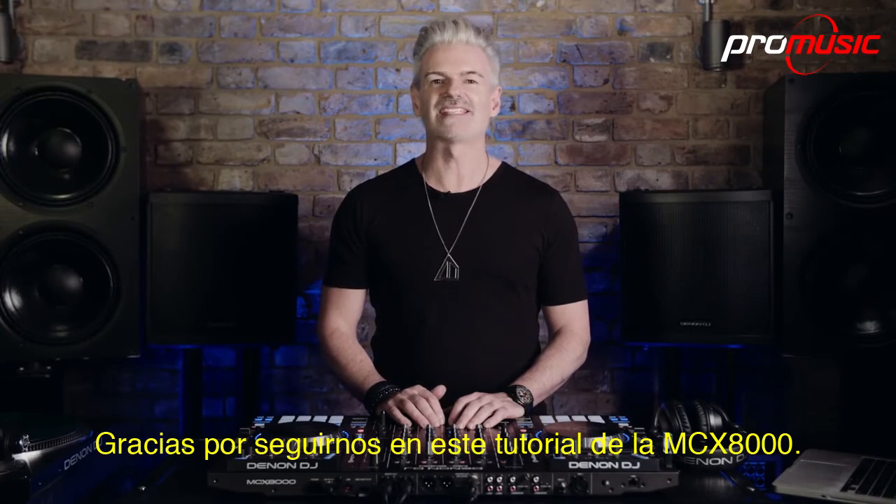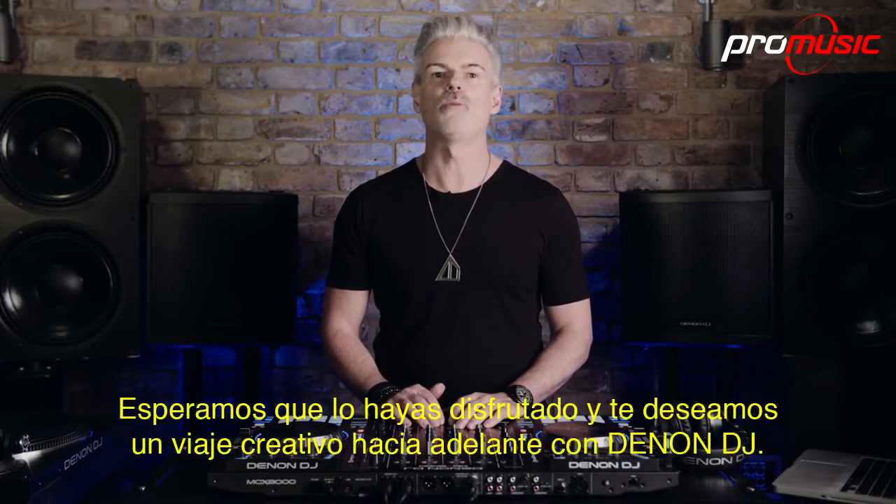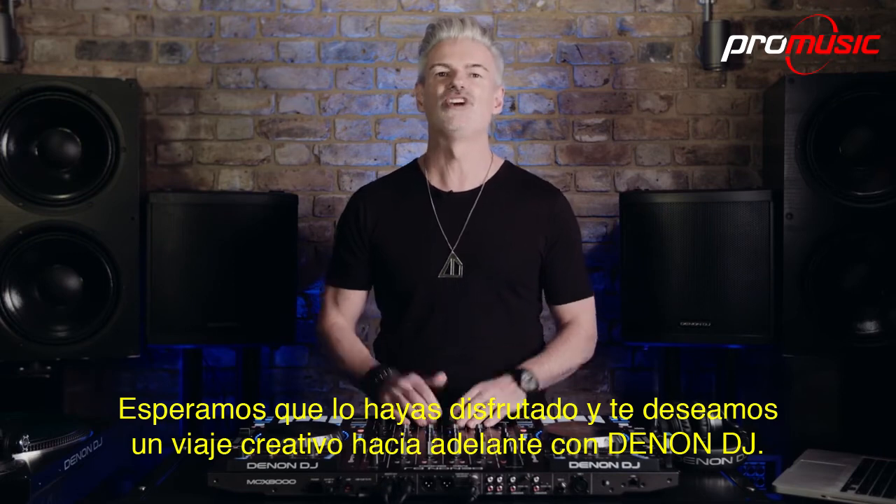Thanks for joining us for this MCX-8000 tutorial. We hope you've enjoyed it and we wish you a creative journey ahead with Denon DJ.